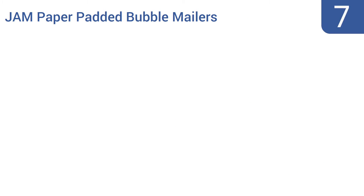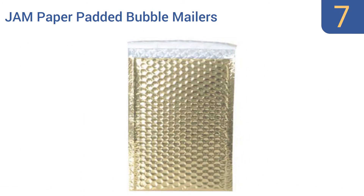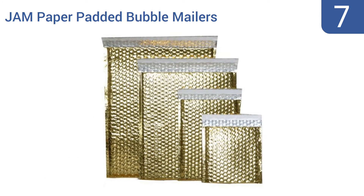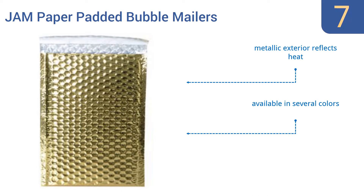At number 7, if you run a business that needs to frequently ship smaller, fragile items, then save yourself the time and hassle of individually packing your wares each time, and instead stock up on JAM paper-padded bubble mailers. These self-sealing mailers are well worth their cost. They have a metallic exterior that reflects heat and are available in several colors, with an easy peel-and-seal strip.